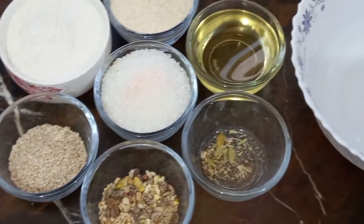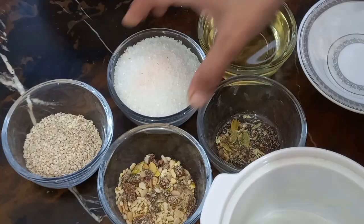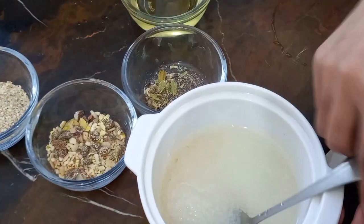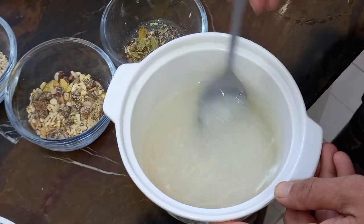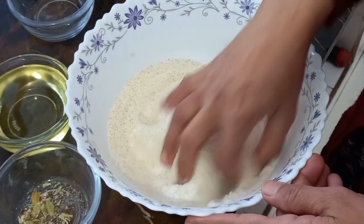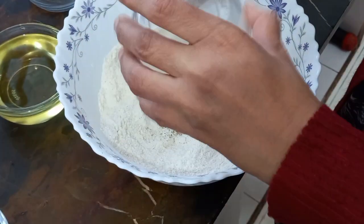First, we add the ingredients and mix them in the same way. If you want to do it with blood, you can put it in a powder form. Then mix it in a shira type. Mix it in a powder form. Now mix it in the powder. It will be better and better.